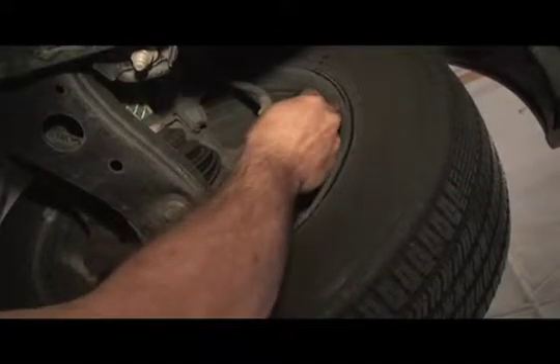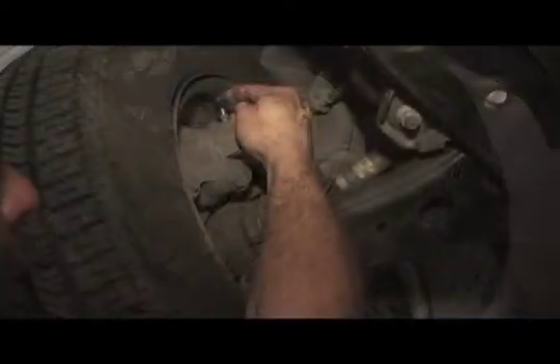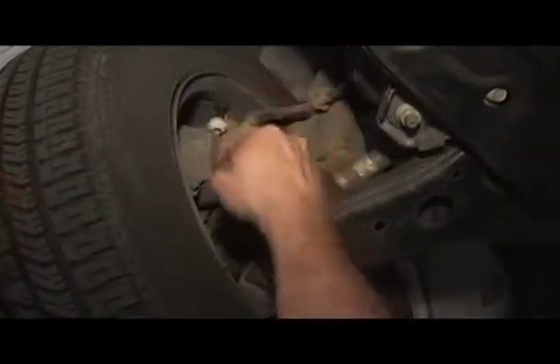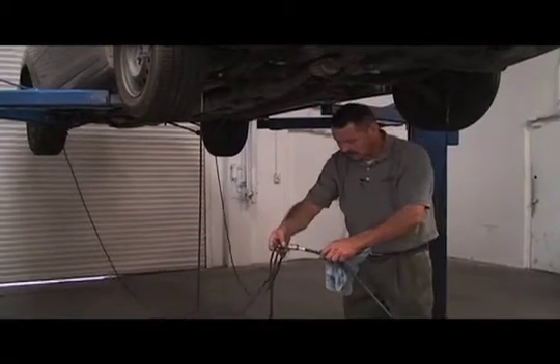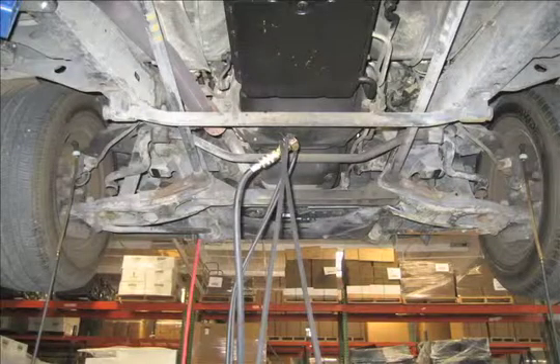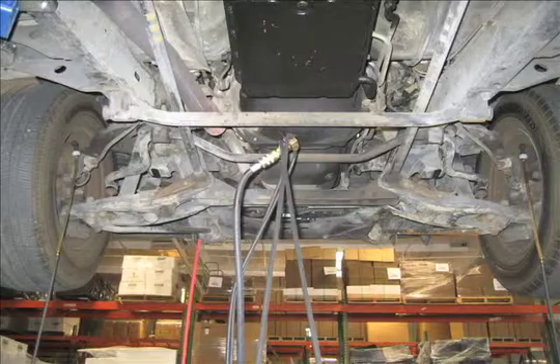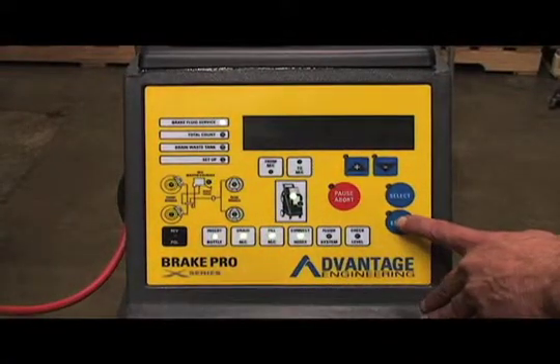Connect one of the hoses to each wheel where the bleeders are. Take the black hose from the machine and hook it up to the spider. Go back to the machine and hit enter.